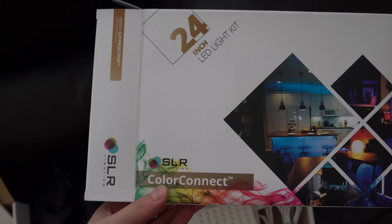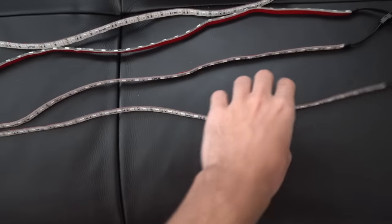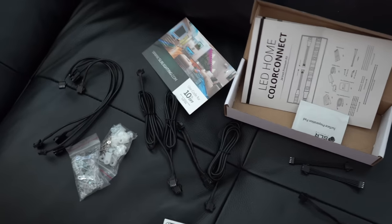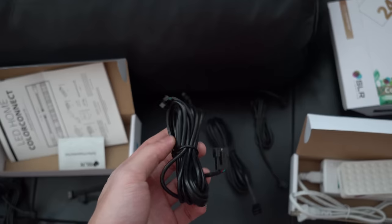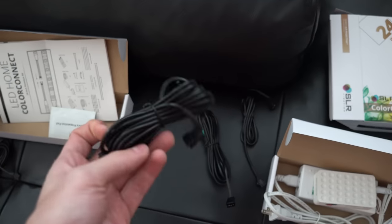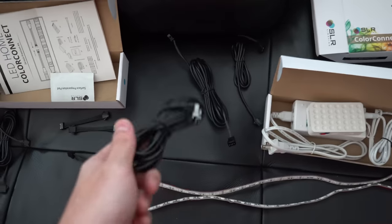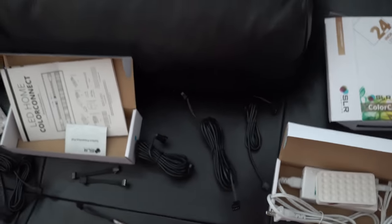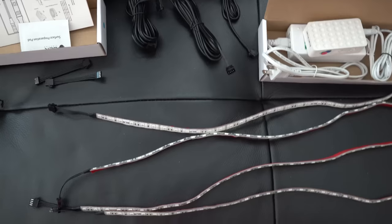I'm definitely going to go with the SLR Color Connect RGB strips. What comes in the box: four strips, each about 24 inches long, plus the power connection and a bunch of other cables — extension cables in different lengths, shorter ones, medium size, and super long ones. If you want to put strips in super difficult hard-to-reach places, this set is basically perfect. Maybe you want to put one under a set of stairs or under a kitchen counter. That's why they give you these long cables so you can route them all without worrying about connection problems.